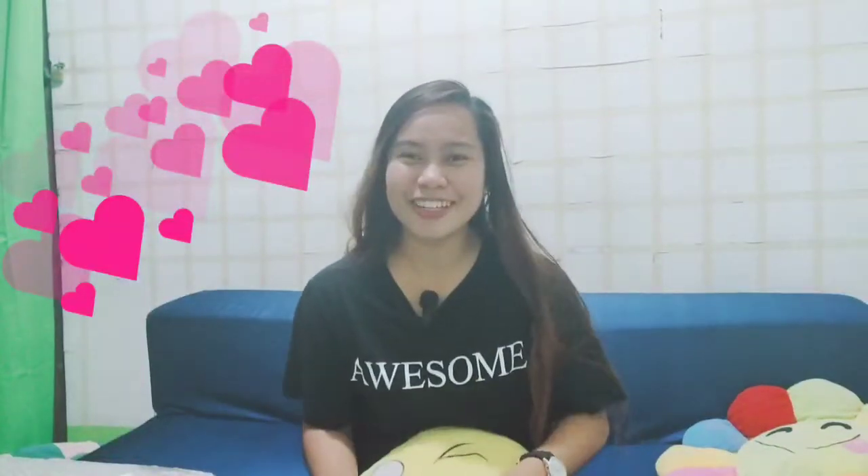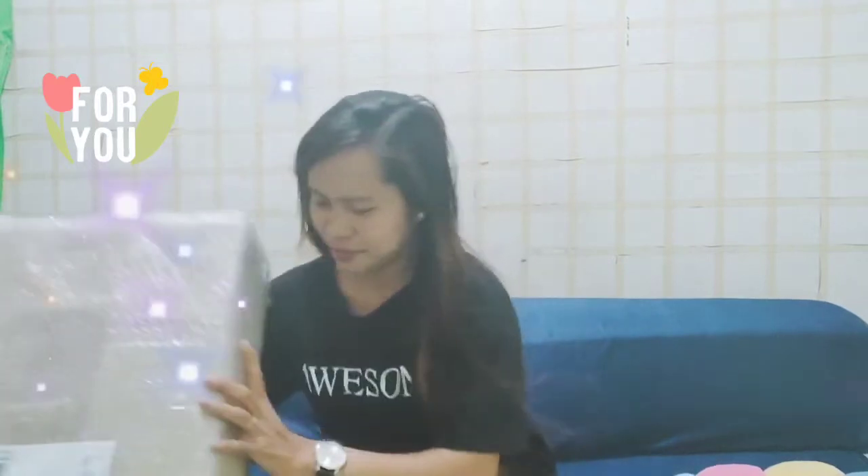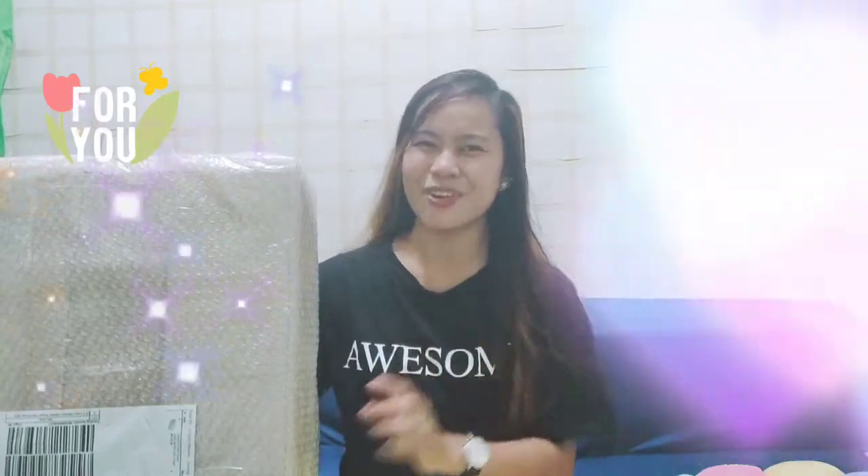Hello everybody! So how's it going? Hello everyone! So for today's video, we will be having a product review on my foldable storage chair. This is it. So if you want to see and check if this product is sturdy, space saver, and to check its storage capacity, just keep on watching.